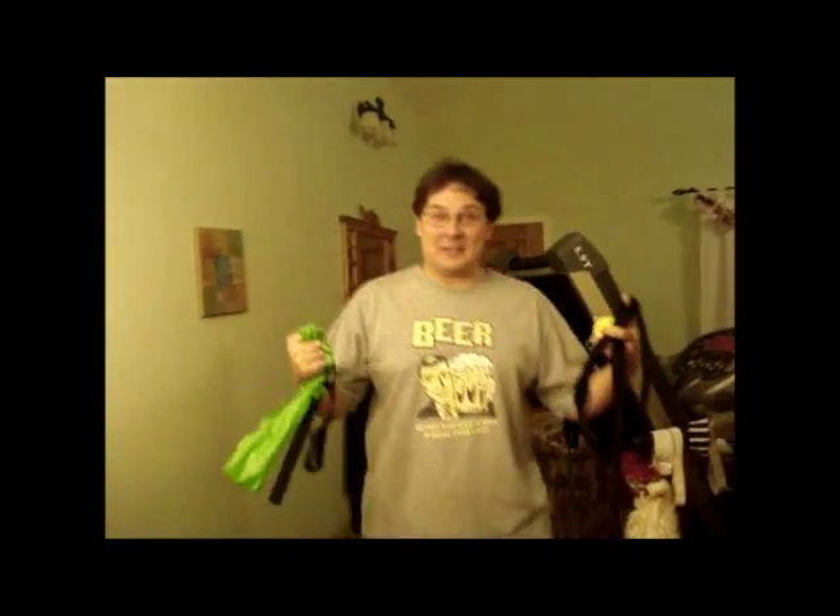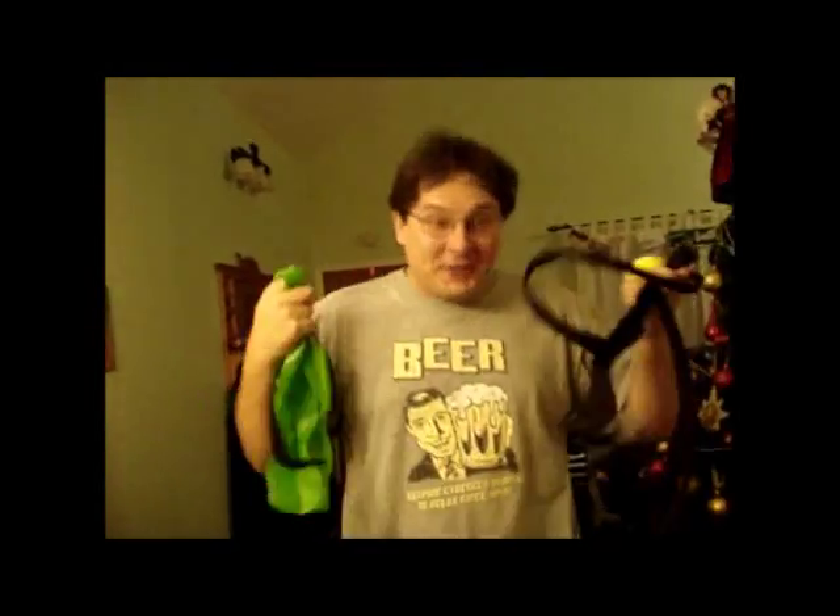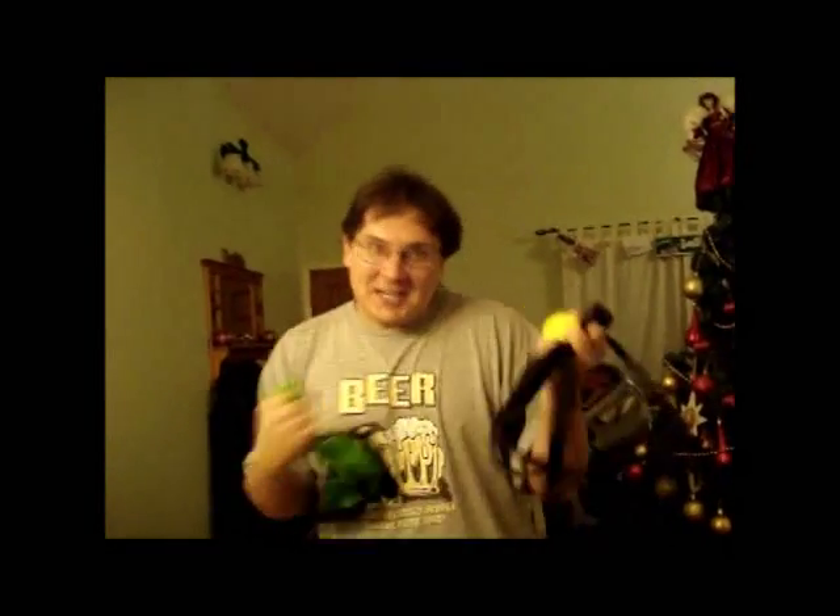Hey, Dale's favorite knuckle and brother in plantar fasciitis, pain and suffering — this is for you, and by extension us, but mostly you.